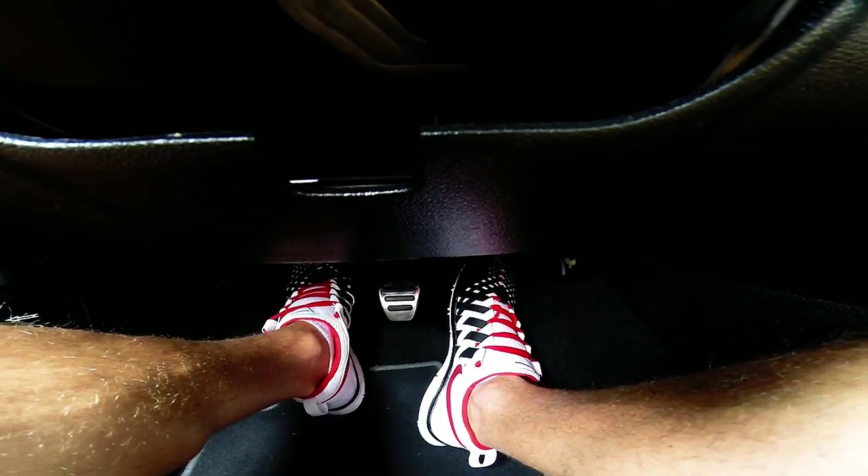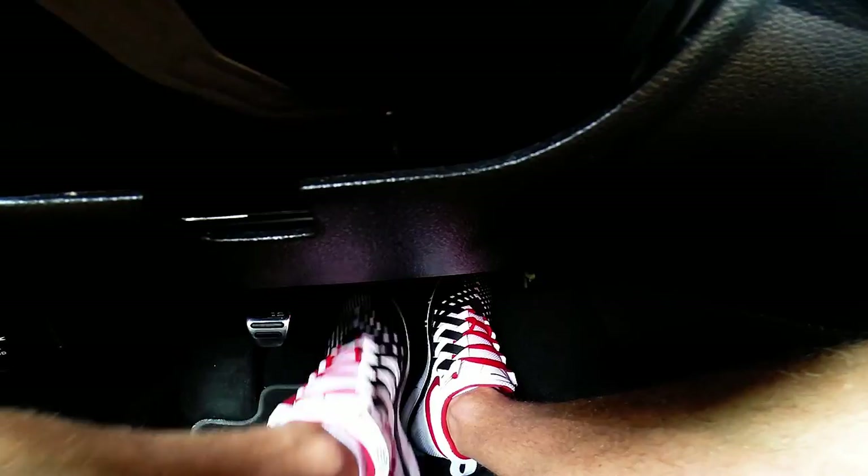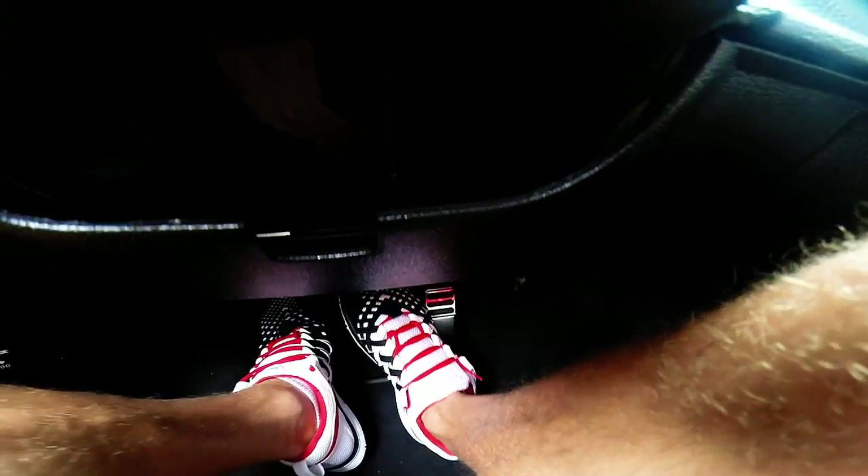Use the brake just enough to stop the car or keep it traveling at a slow crawl. Do not smash the brake so hard that it locks up the tires and forces the clutch to slip.